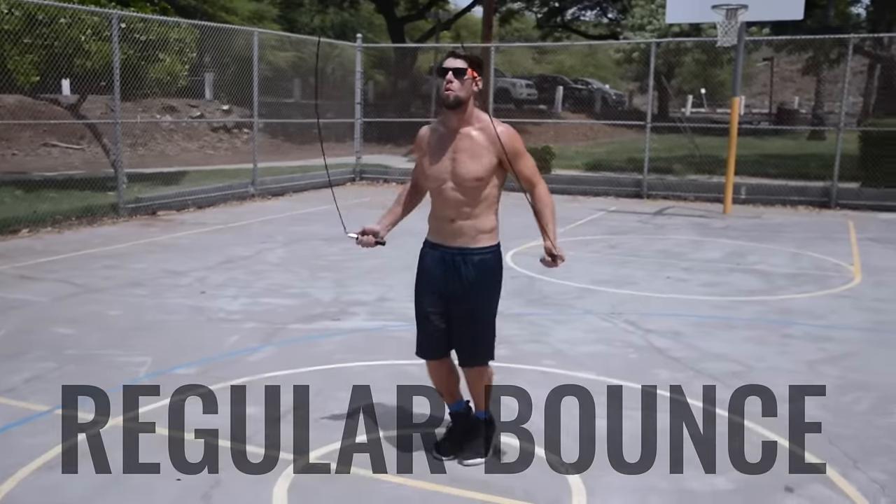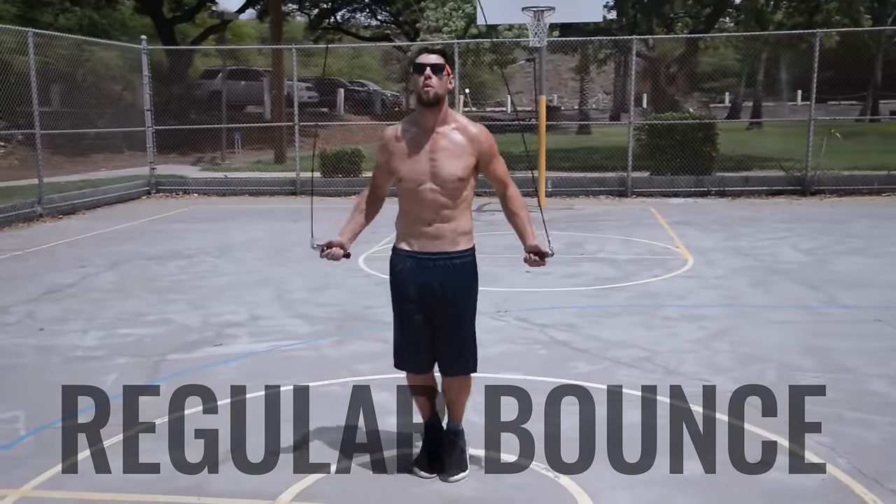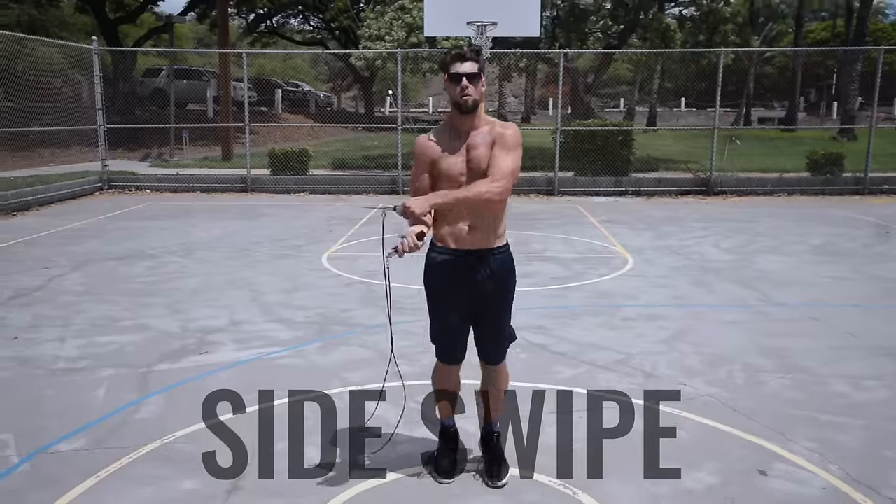First up, we're going to show you the regular bounce — just the basic step. Next up we have the side swipe. Next we have the double under. And to finish the sequence we have the criss-cross.